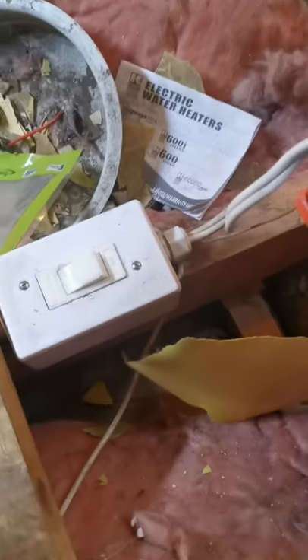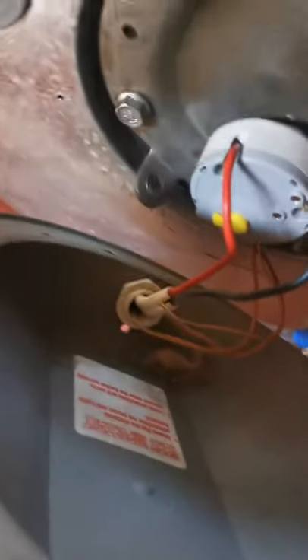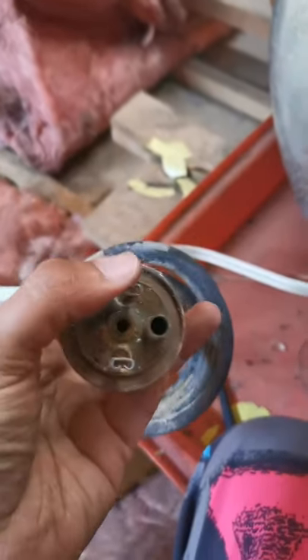...use an isolator and put your isolator off before you replace the thermostat. The thermostat just plugs into the geyser element. This is what the element looks like — the thermostat goes in there.